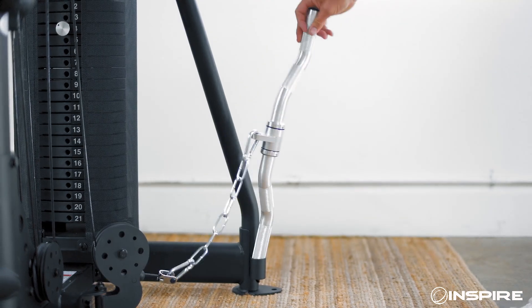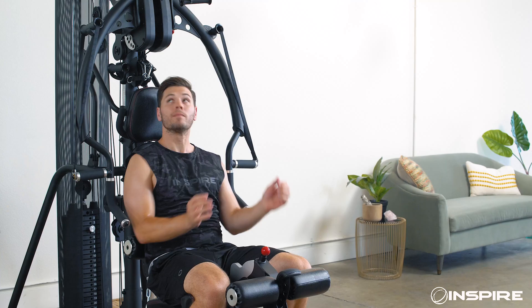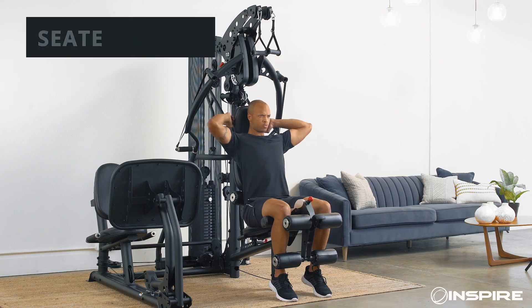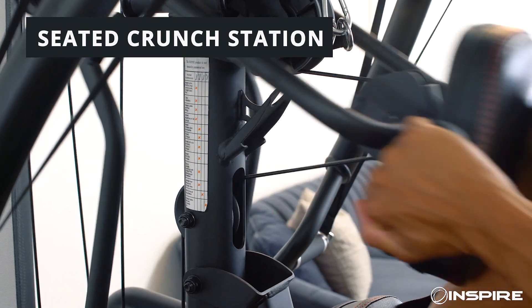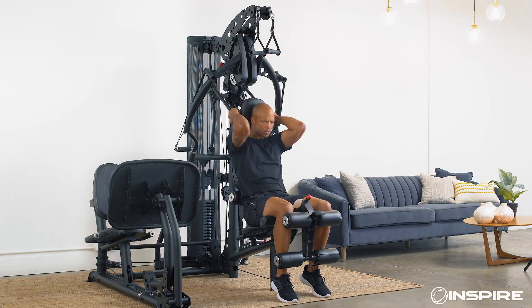With all of the different attachments and pulley points, you can get a full workout and keep it fresh every time. And you won't see a seated crunch station like this anywhere else — the bench connects to the weight stacks, so you can switch into crunches more easily.